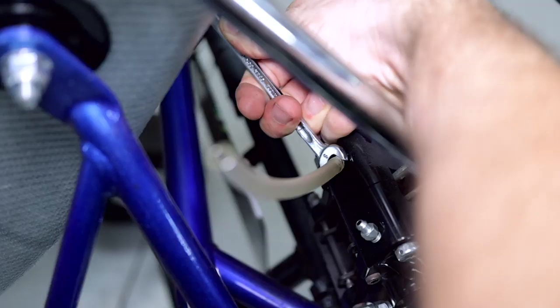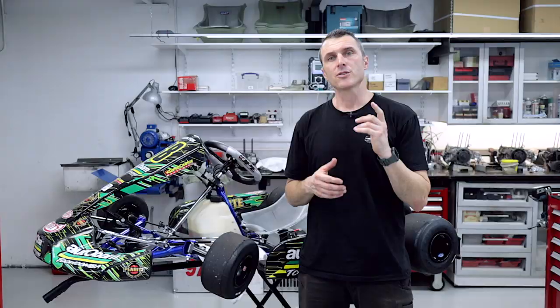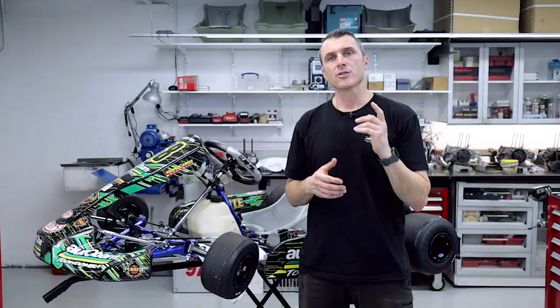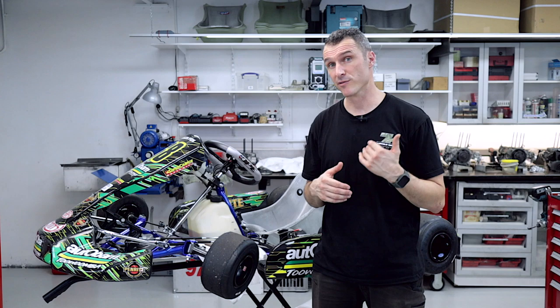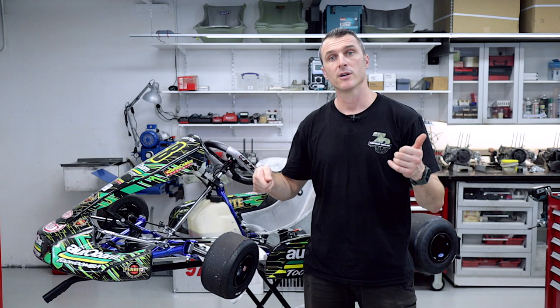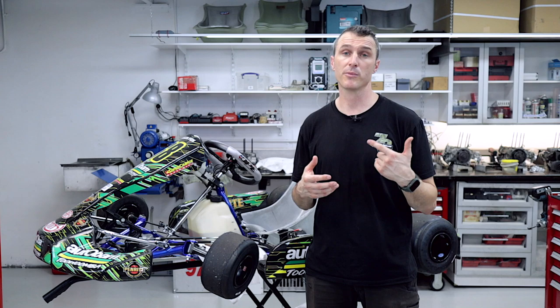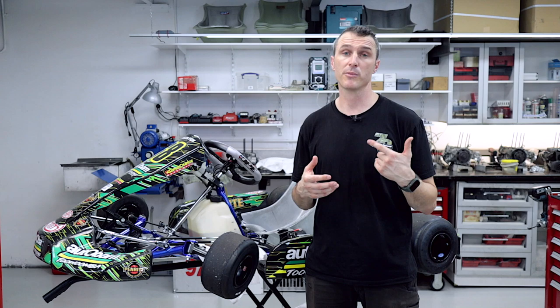Do the same for the other side. That's how you bleed the brake system. Since this kart is in for a brake fluid flush, keep repeating the same process: apply pressure, crack off the nipple, bleed the fluid through, get the fresh fluid into the system, close the nipple down, then let the pressure off. Once the reservoir goes all the way down you'll have to stop and fill it back up, otherwise you'll suck air. Air is compressible — you don't want any of that in the system, you want fluid only. That's another reason why we do a brake bleed: over time, air and moisture slowly leak into the system, leading to a spongy pedal.